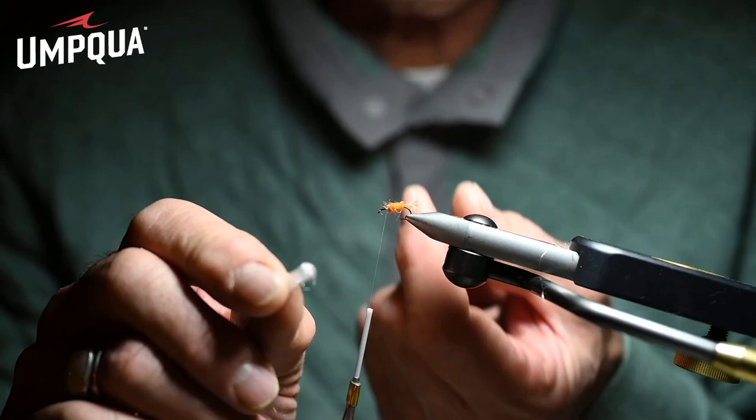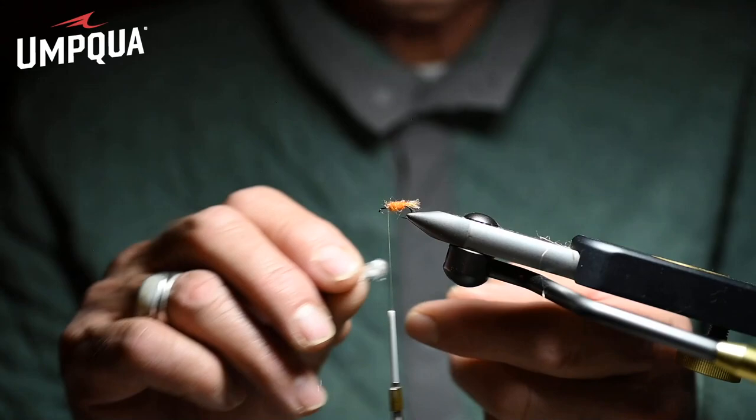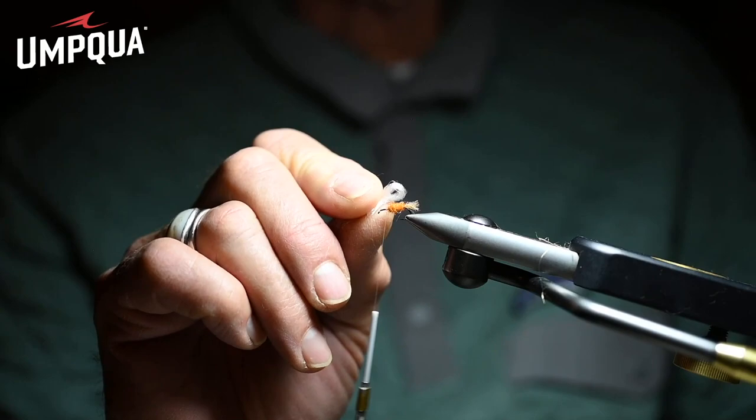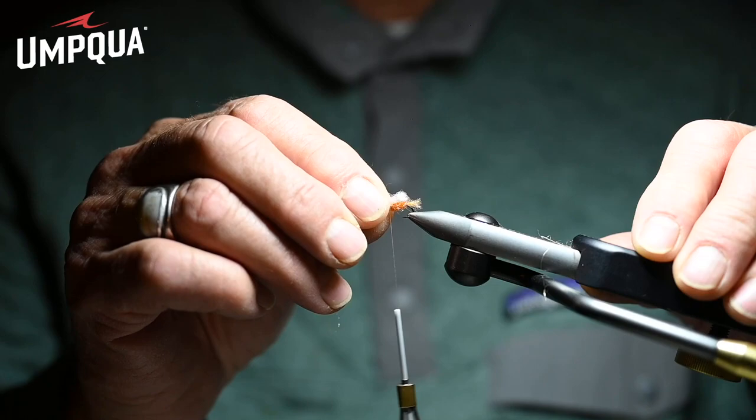Here's a little secret: kind of breathe on your fingers — put your two fingers right to your mouth and breathe on them. Then take that and splay that wing. Just a little bit of moisture left on your fingers is going to give that wing the perfect look. Hairy Mayo, God rest his soul, taught us that trick years ago.